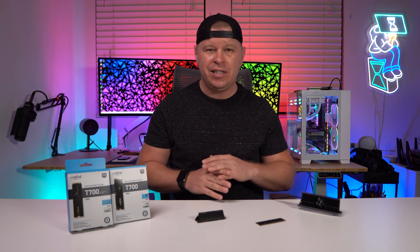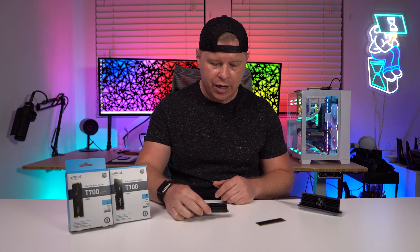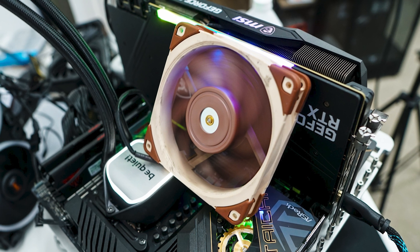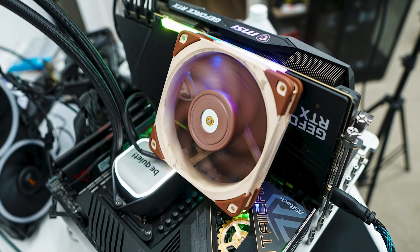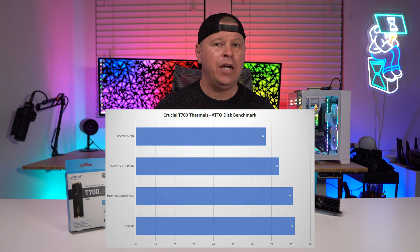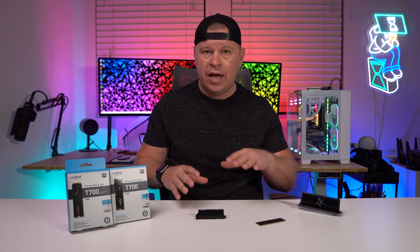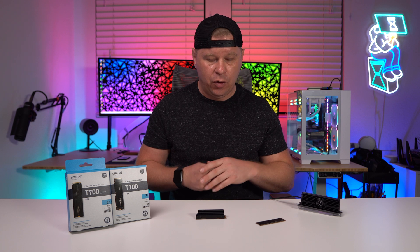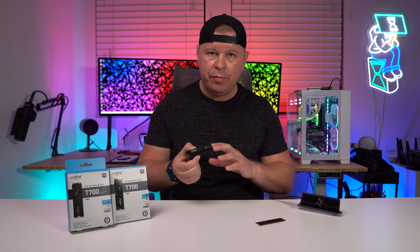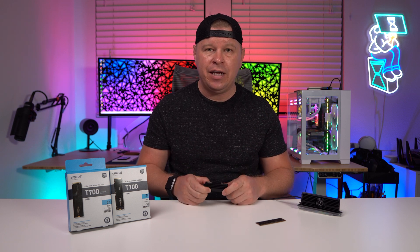Finally, I decided to just put some air over the one that has the heatsink and see what that does. So I just got a fan that I had laying around and put it blowing air on top of the cooler, and the temperatures went down insanely. As you can see in the graph, the temperatures went down and we didn't have any overheating or throttling issues. So I think if you're going to be running these drives, you need air flowing over the drive itself, or you need something that does have an active fan on it. This heatsink does a good job only when there's air flowing over it. Our test system doesn't have air flowing over it, so that's definitely something you're going to have to keep in mind.